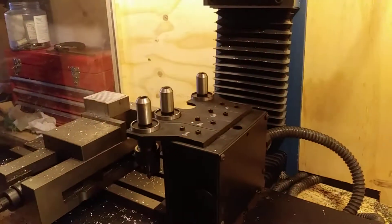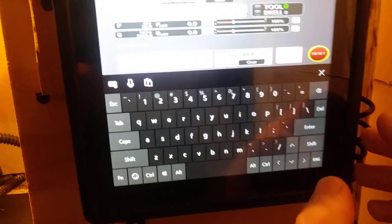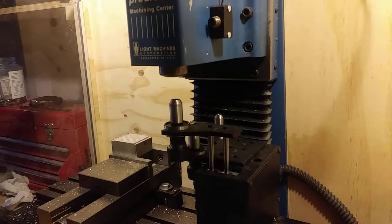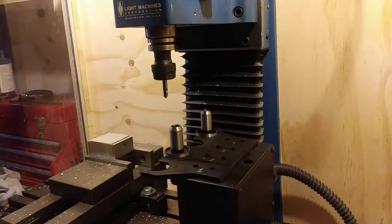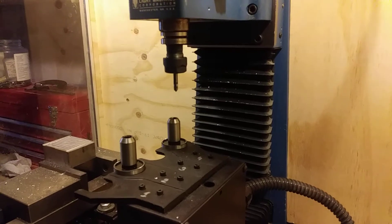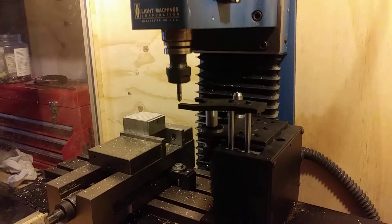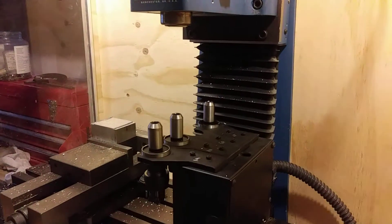So let's call tool number one, two, and then four. You'll see that the machine will return to the same spot where it was before the tool change. Let's call tool four. Obviously the spindle will stop when a tool change is called and it will resume once the tool change has been completed.